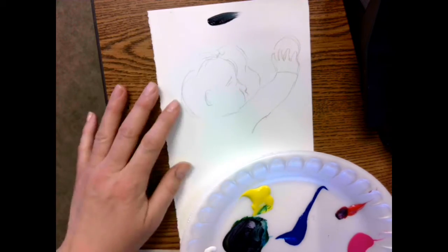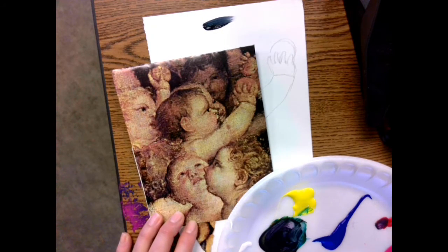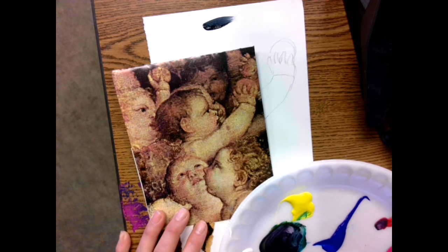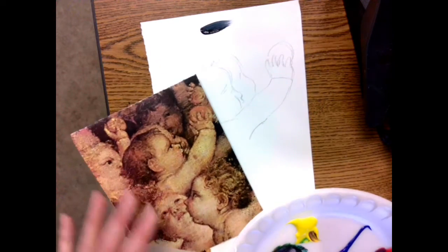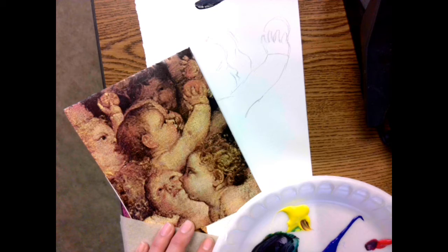So now I can take that color and mix it to make all these beautiful brownish flesh tones. Let's see, that looks like a good flesh tone. This is like a darker color. Let me warm it up a little.